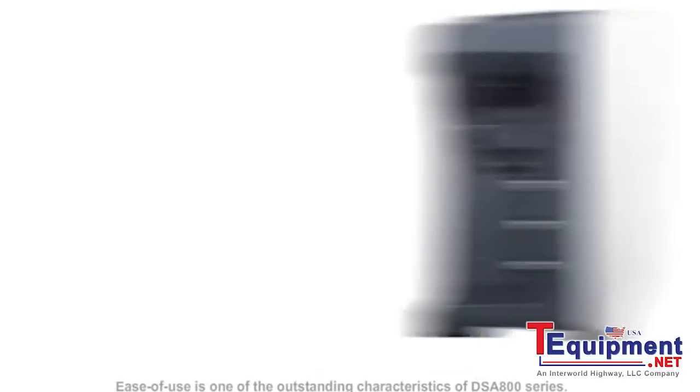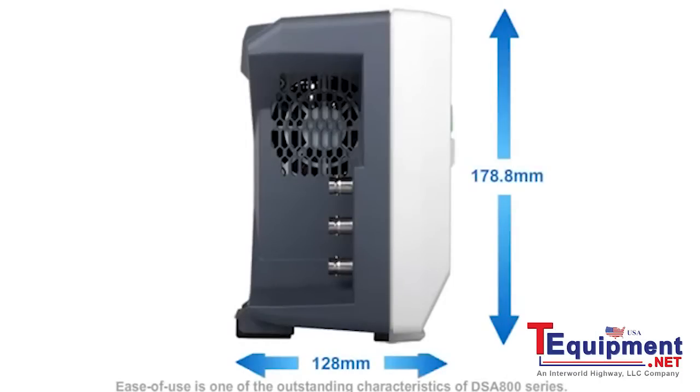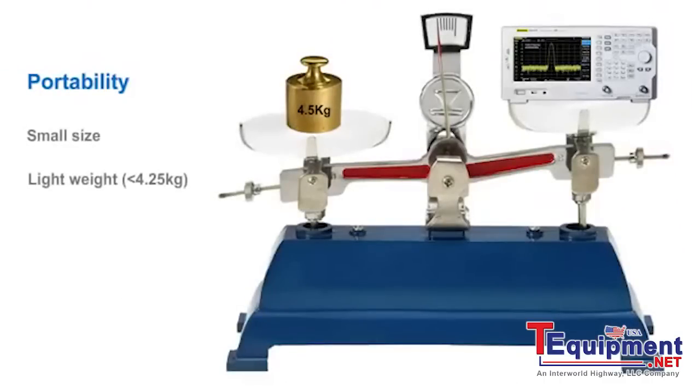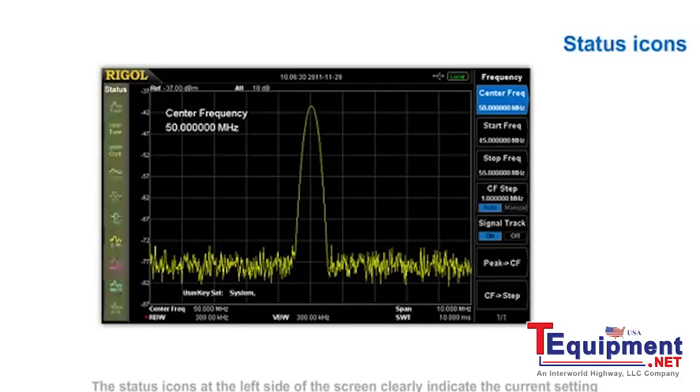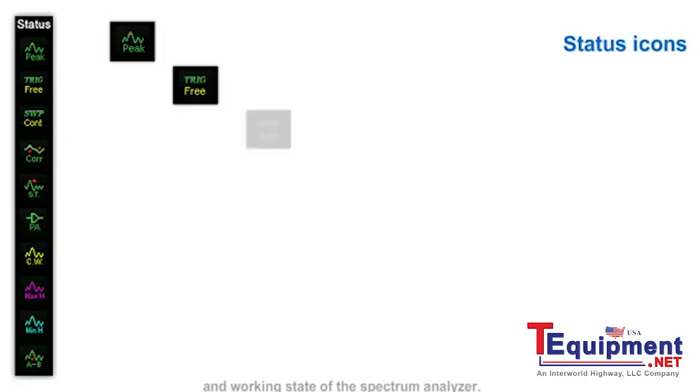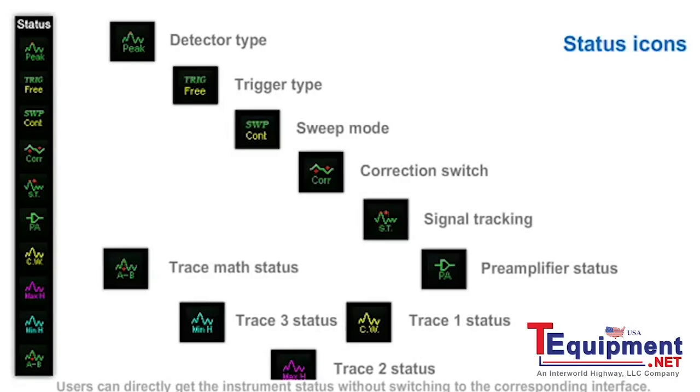Ease of use is one of the outstanding characteristics of the DSA800 series. Its small size and light weight also ensure good portability. The status icons at the left side of the screen clearly indicate the current setting and working state of the spectrum analyzer. Users can directly get the instrument status without switching to the corresponding interface.